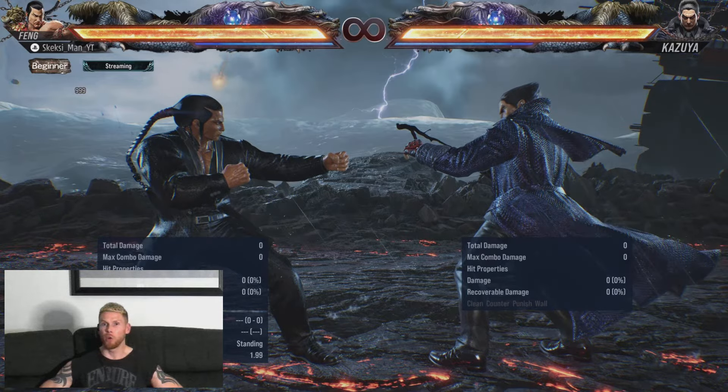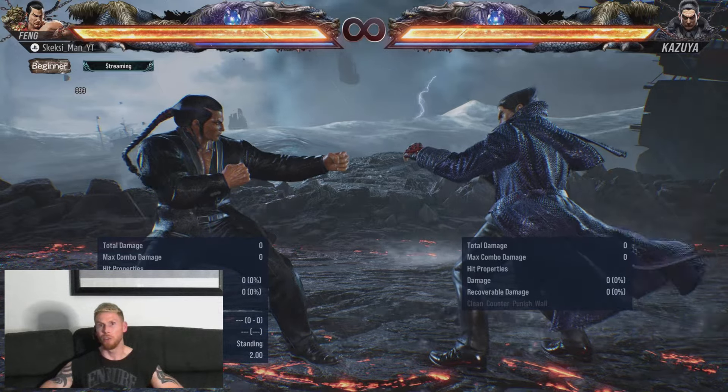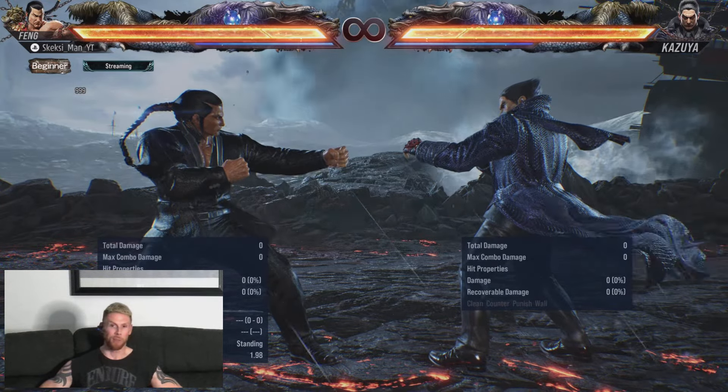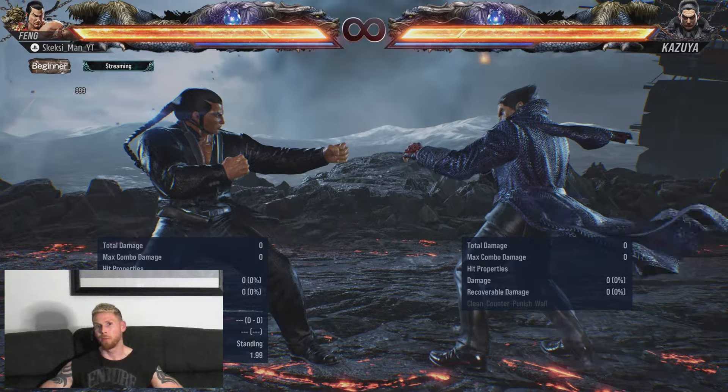The only real difference is that going for the 3 extension is a bit more risky, unless you've conditioned your opponent to not duck it. For now, let's see what happens if they try and interrupt that extension 3.